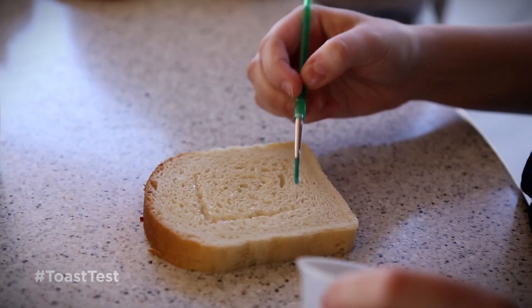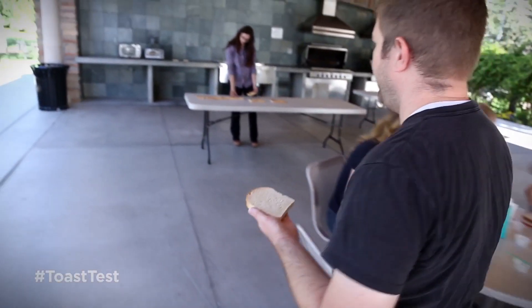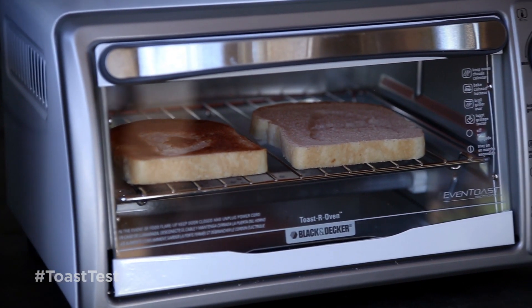Our product, AGE therapy gel, protects the skin and it actually protects bread when you toast it. So we're demonstrating that. We're using AGE therapy gel, putting it all over a piece of bread and seeing what happens. We're having some fun. Check it out.